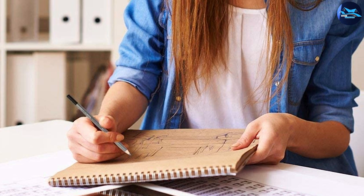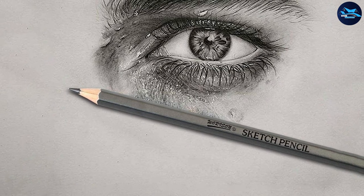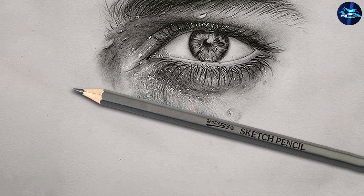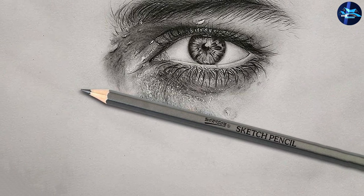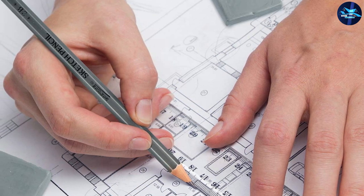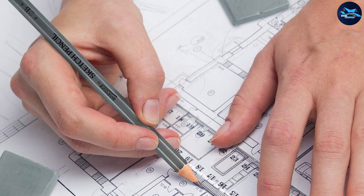They give you a smooth feeling when you use them, and are easily sharpened to the finest point to give you perfect control over the tiniest details. Their hexagonal shape is nice to hold, prevents them from rolling off surfaces, and protects them from breaking.